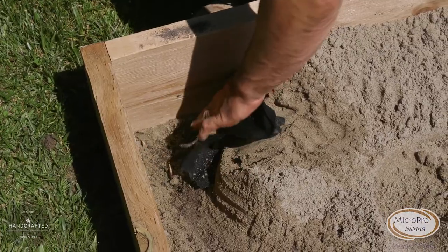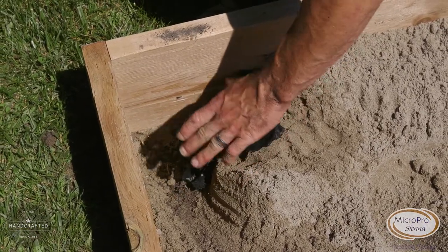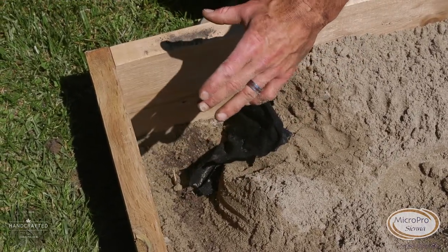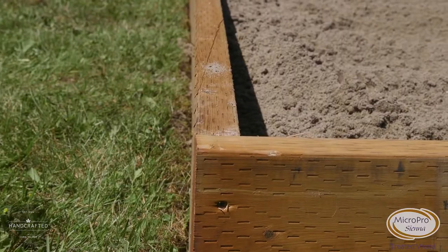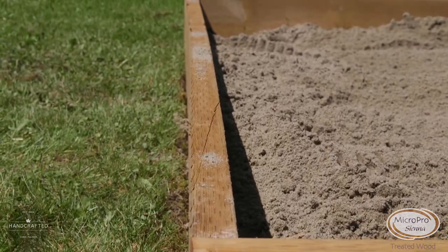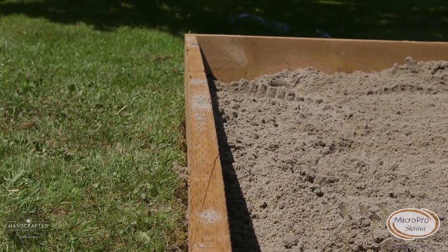We've left the sand away from the corner and pulled back the landscape fabric because in part two of the video I'm going to show you how to build a nice shade structure. By leaving these corners out it allows us to put our bracing in here. Digging it out and banking the sand against the board gives us a double reinforcement to keep the board nice and straight.